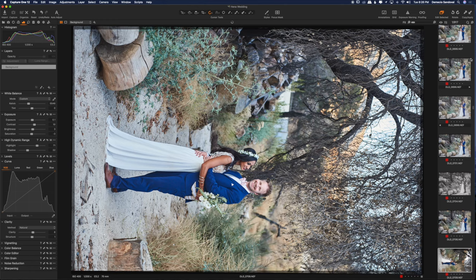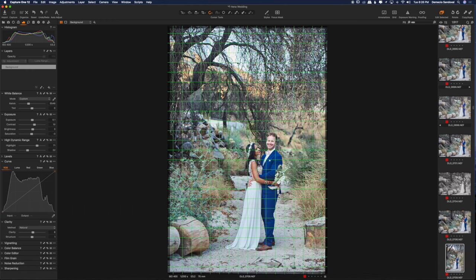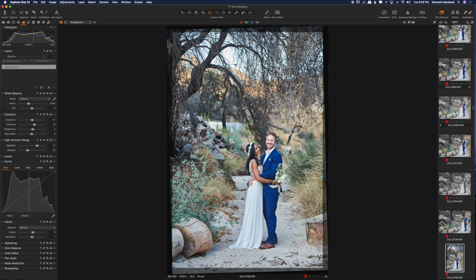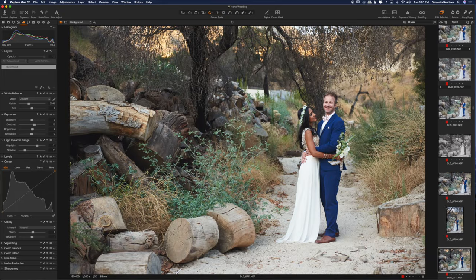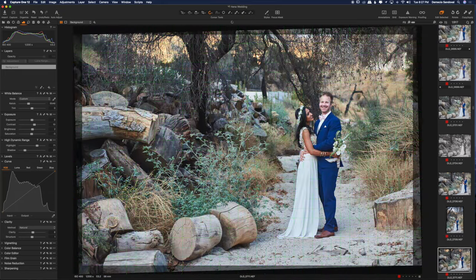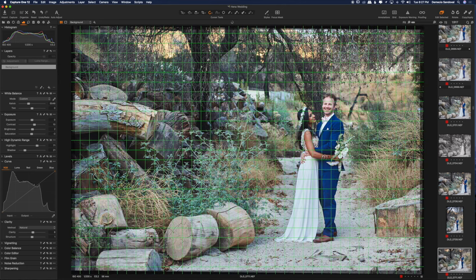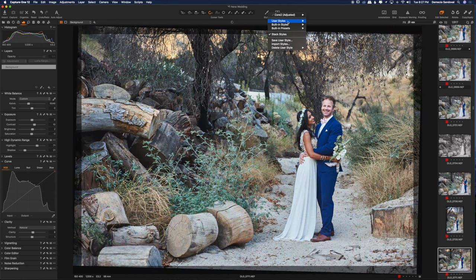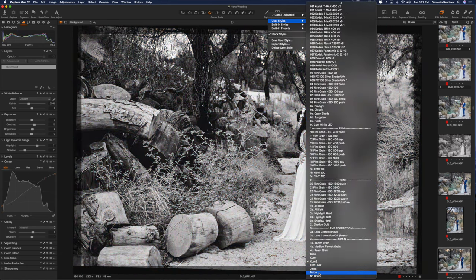A lot of you are going to be using Lightroom — that's where I started. It's easy and it's got a ton of presets. I really like the SLR Lounge presets — I actually started with those. But I do find that Capture One gives me nicer edits and it's faster. I can get to where I want to be faster as far as the looks go.